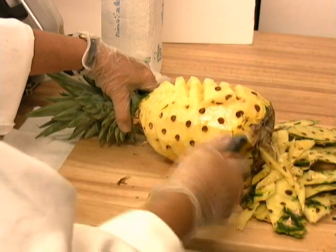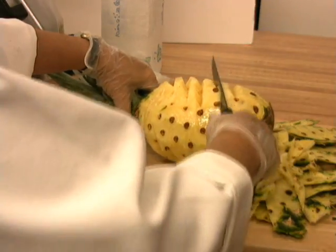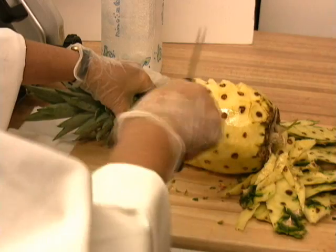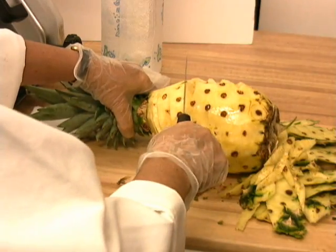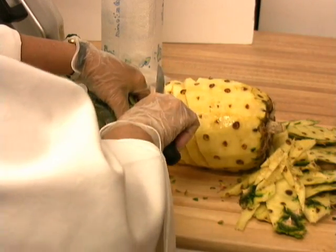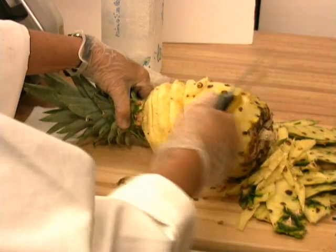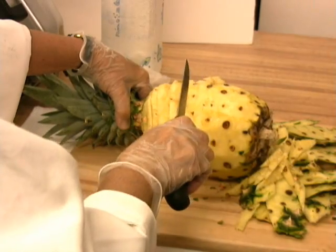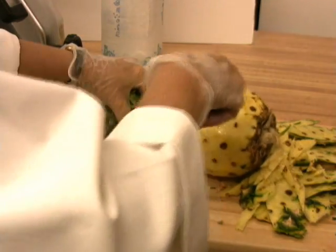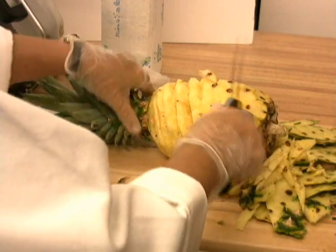When you cut the pineapple your way, you take the eyes off in sort of diagonal ridges. Explain the difference between this and when a supermarket cuts a pineapple down for a consumer. This is the method that saves a lot of pineapple. The supermarket is kind of machining it, and by the time you have your pineapple, there is very little pineapple meat left.